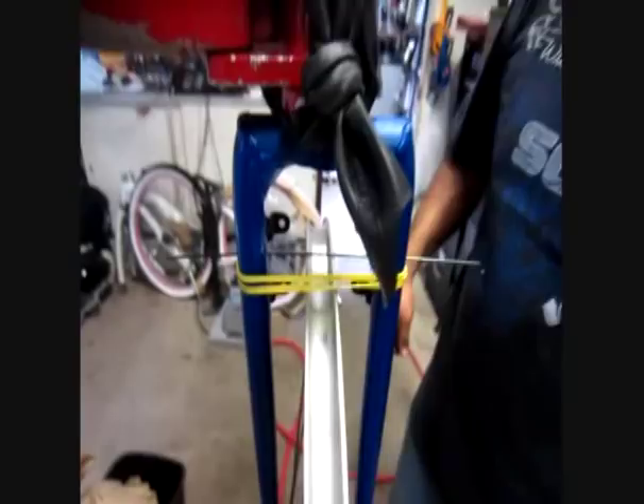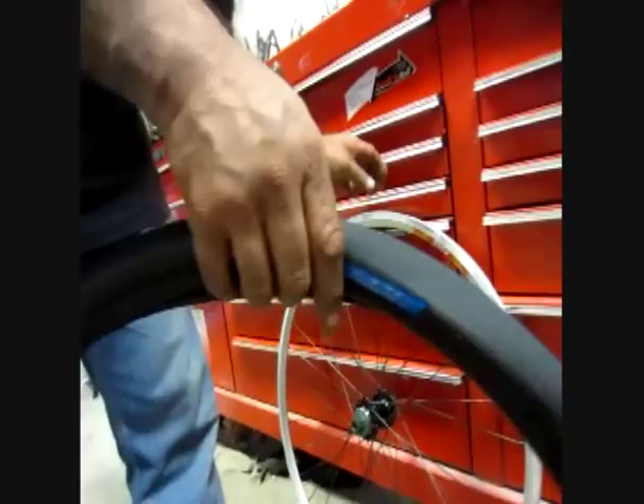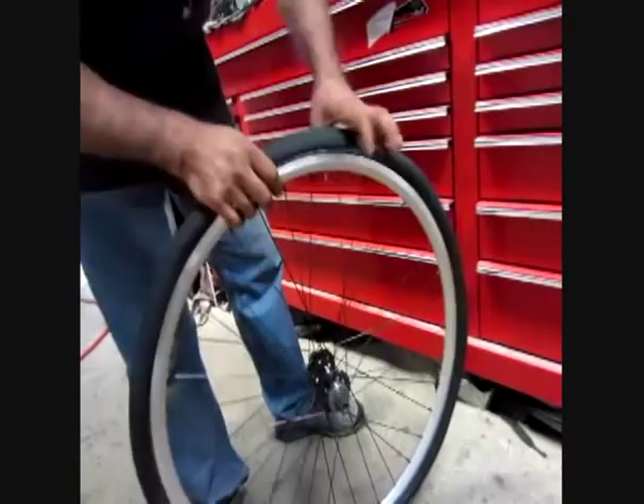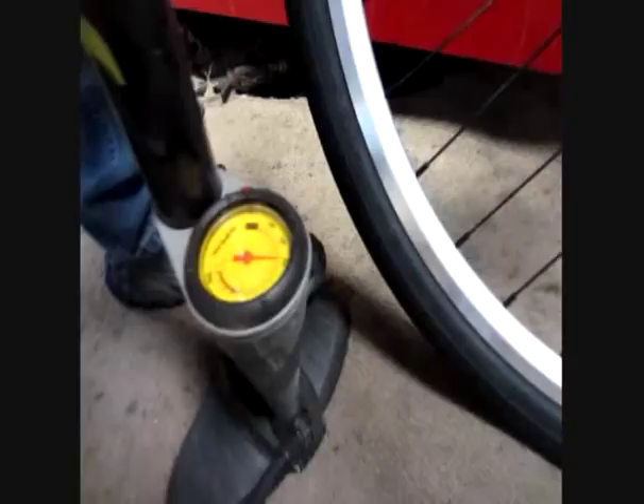We're down to the fine-tuning here. I'm blown away — 60, 60, 60, 60.